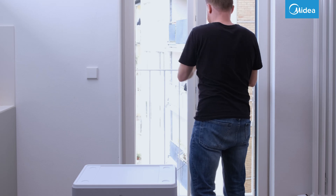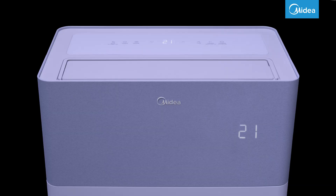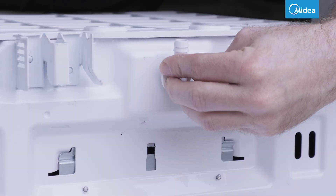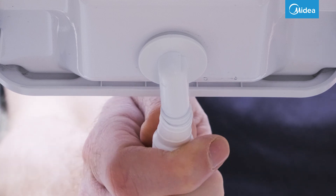You can now turn on your PortaSplit. The condensation that occurs with all air conditioning systems is automatically transported to the outdoor unit with the PortaSplit and simply drips off the base plate. If necessary, the draining water can be diverted using the drainage pipe.